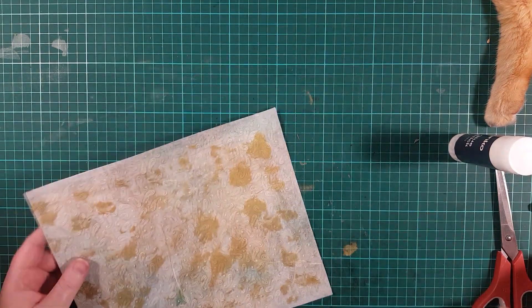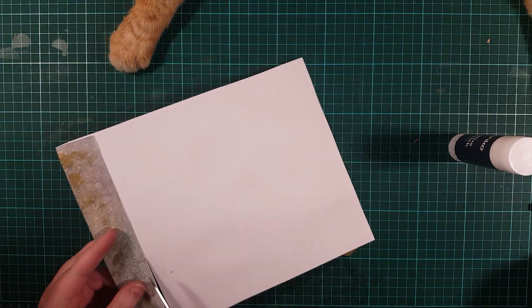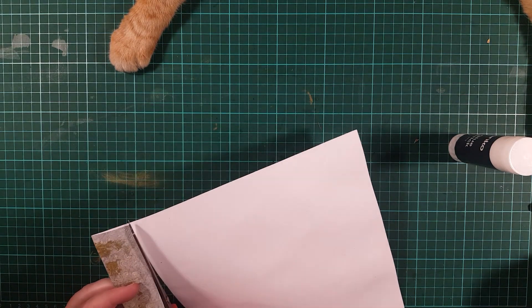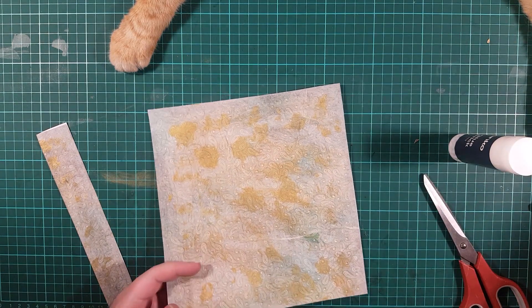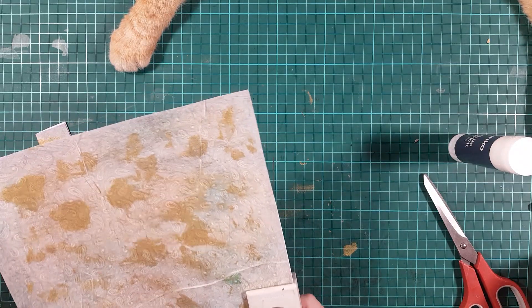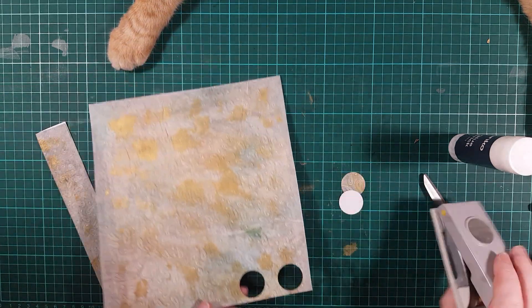I'm going to trim off this double-sided bit — that's going to be the toothy part of the key. From this part I need to cut two circles, using my one-inch circle punch — circle one, circle two.